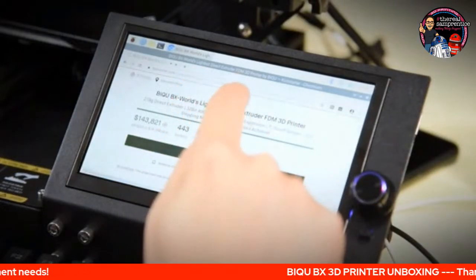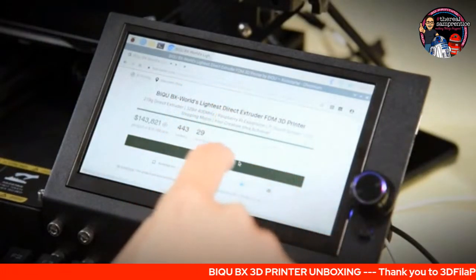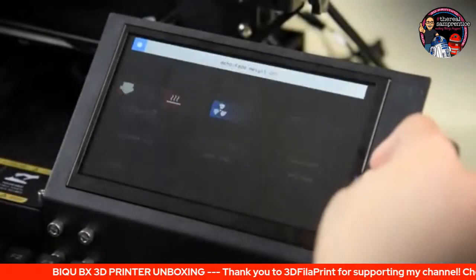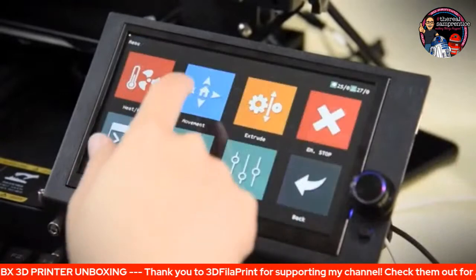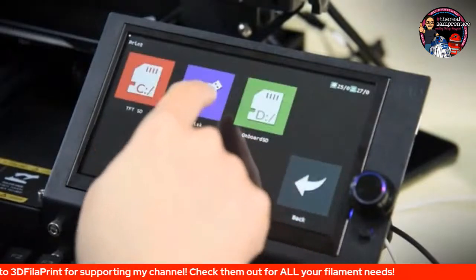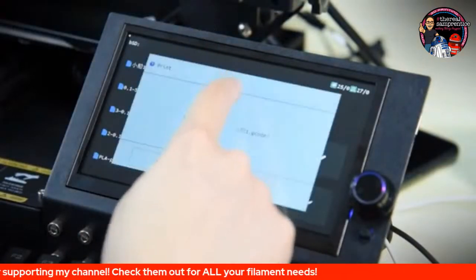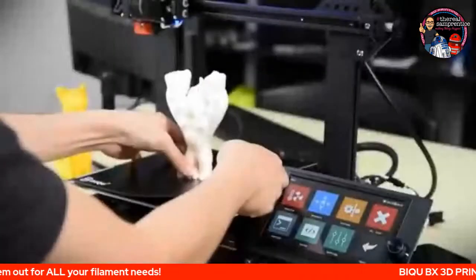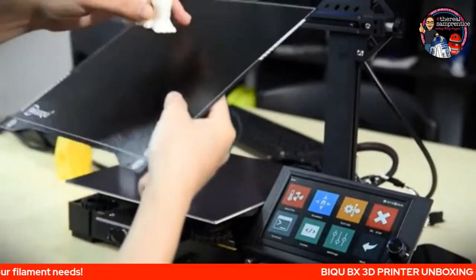I've got 7-inch touch screens on my other printers — my CR10s, the S5s — and they work really well. Also my rat rig printer as well. There was a lot to love about this: double Z prop sensors, auto bed levelling, a whole bunch of stuff that was really appealing. It's taken so long to get here that I've kind of forgotten a lot of what the features were supposed to be.